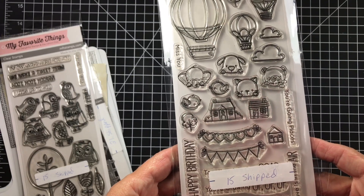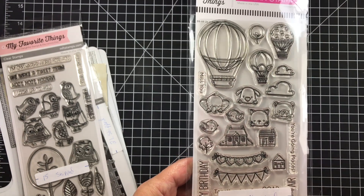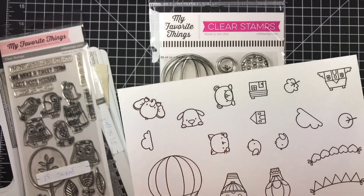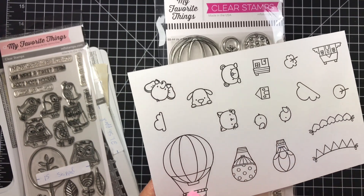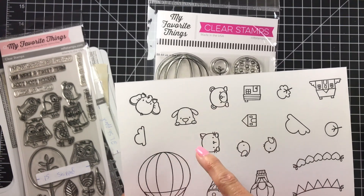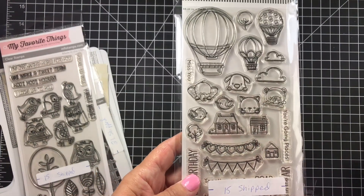This one is Up Up and Away — $15 shipped. I've used it in two cards and stamped it out one time for further use. This is what they look like stamped out — super cute! I fussy cut around the balloons and stuck my little elephant hanging off one, and it was adorable. I'm going to do another card with another critter using these two balloons — $15 shipped.